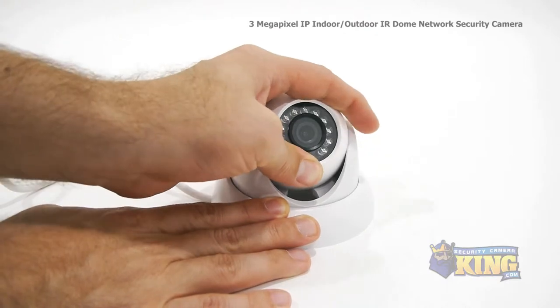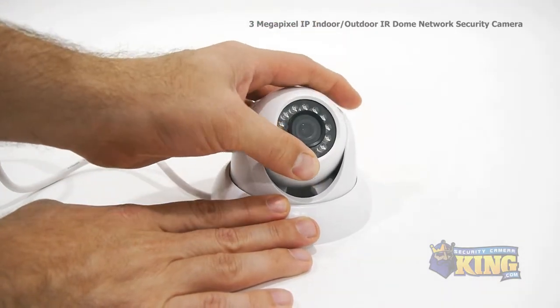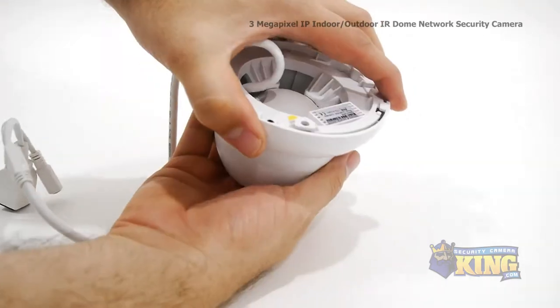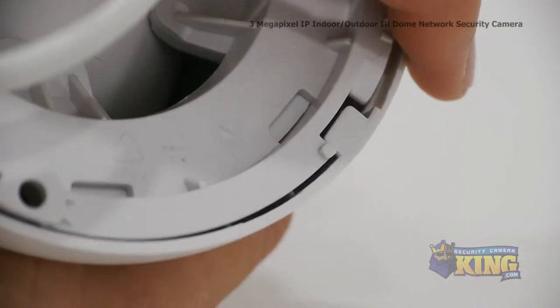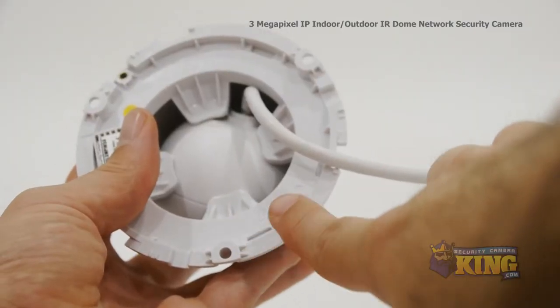You can manually adjust the camera up and down, but to turn it left and right you'll have to remove the base cover. To mount the camera you'll first have to unscrew the base cover by squeezing it slightly and turning it clockwise until it unlocks. With the base cover off you can now mount the camera with the screws and pegs provided.